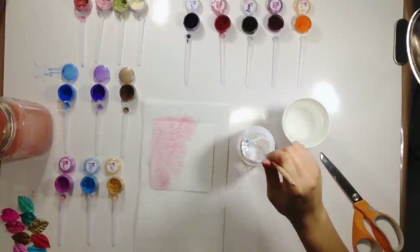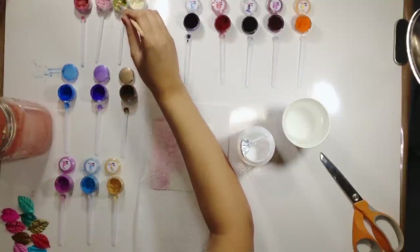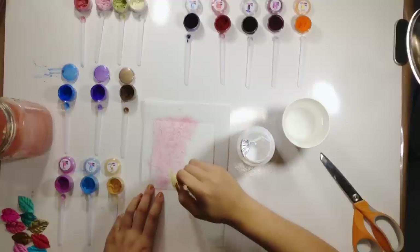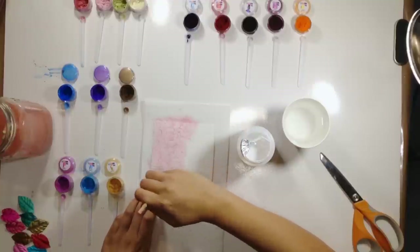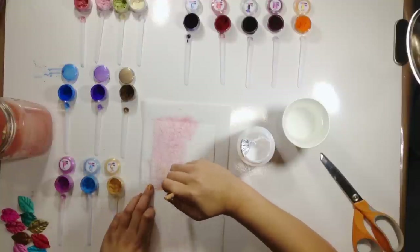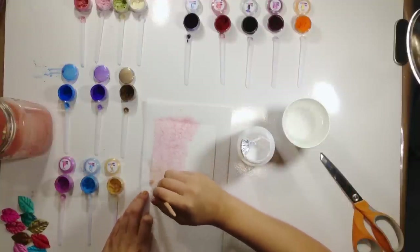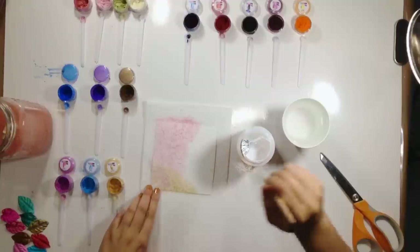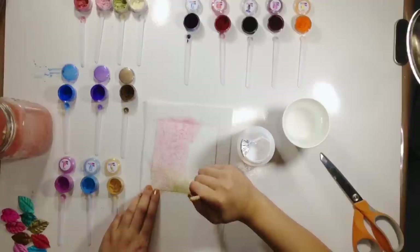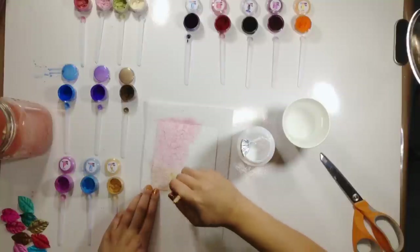Now I'm going to go in with another color — I'm going to use the Mermaid Green and come in from down here. I'm going to grab some water to kind of blend it in a little bit, and add a little bit more green to make it more concentrated down here.